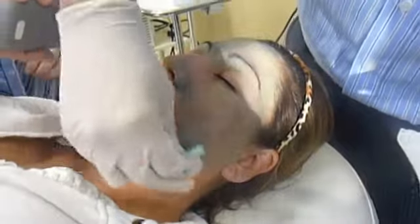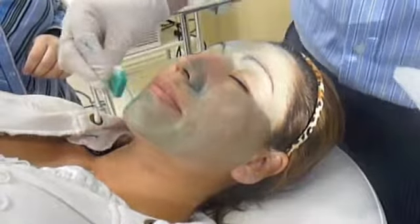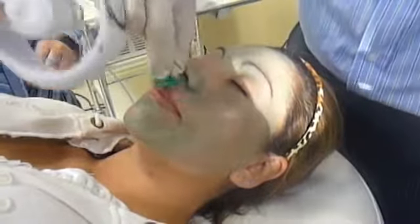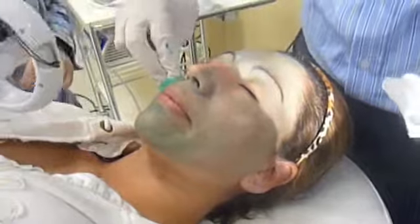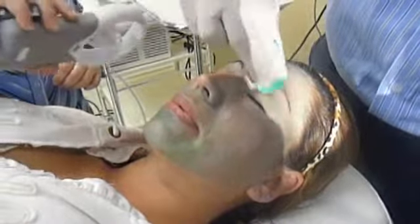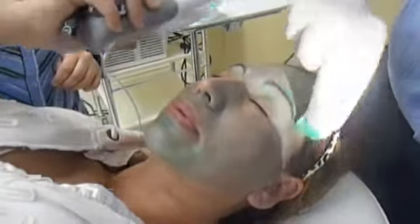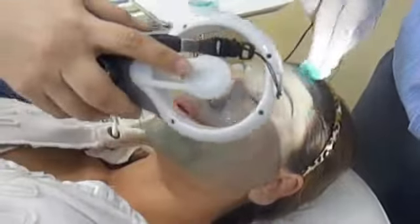We're going to focus on the entire face including the upper lip, the eyelids, and the nose area. This will shrink the pores, even the complexion, and remove blemishes from the face. When she's all done, within a few days she'll have more vibrant skin that's coming underneath the peel.